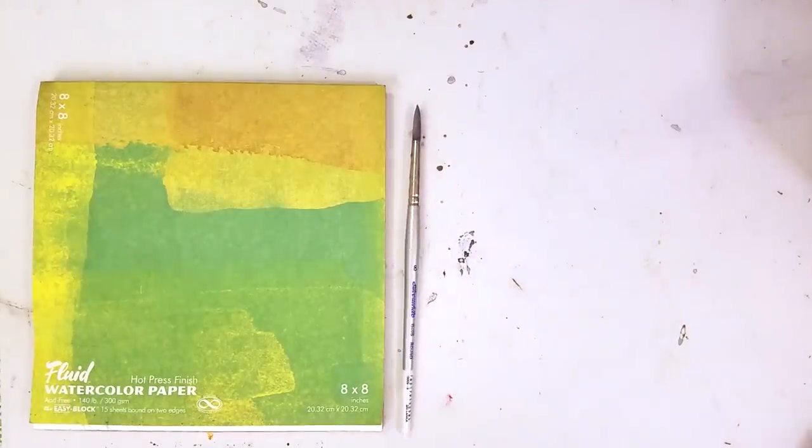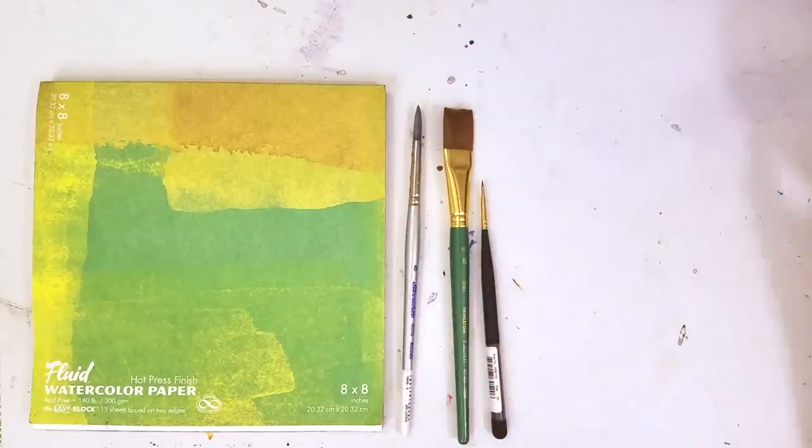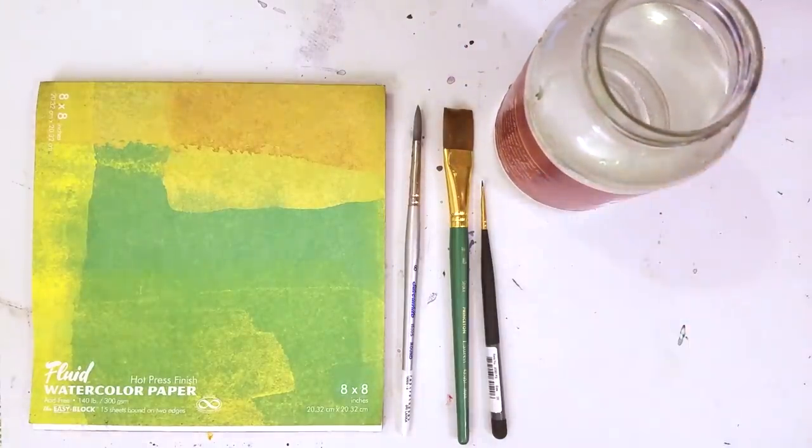So here I'm assembling all of my tools: a couple different sorts of paintbrushes, a big glass of water. I'm using a Trader Joe's marinara sauce jar. And my palette.